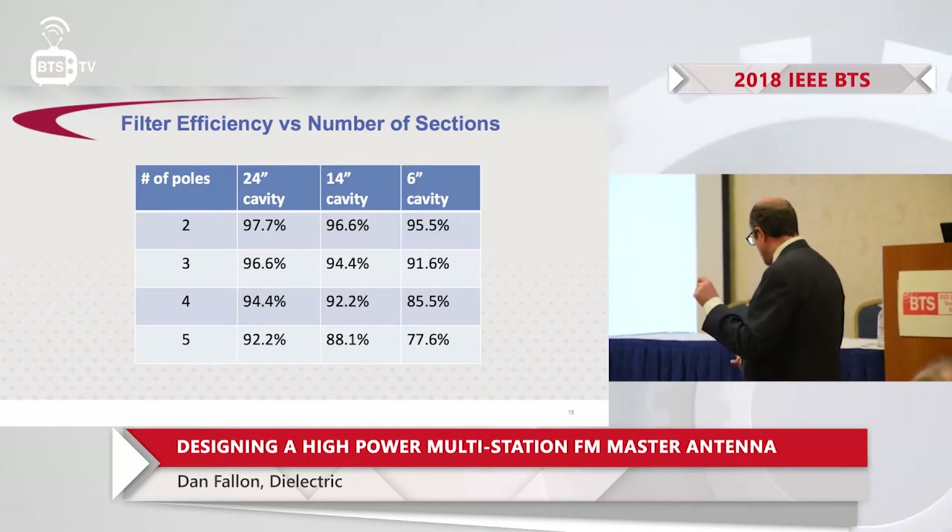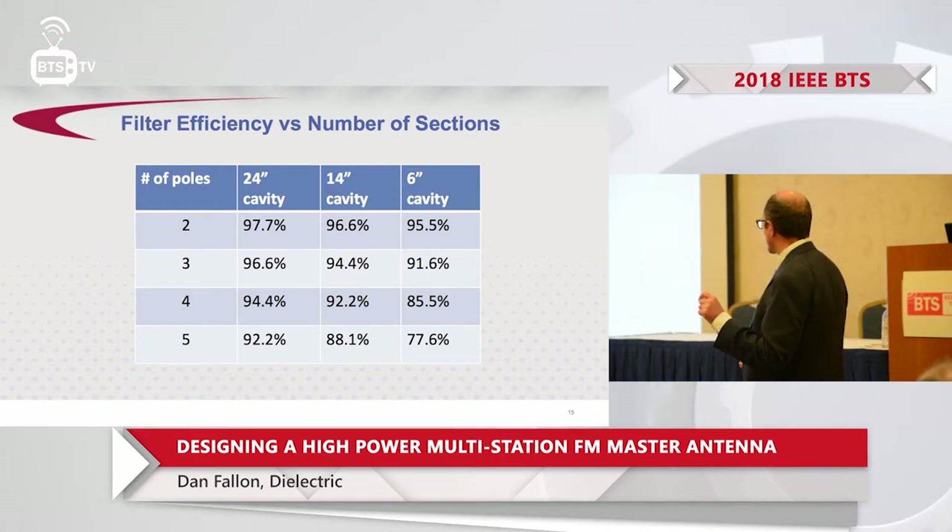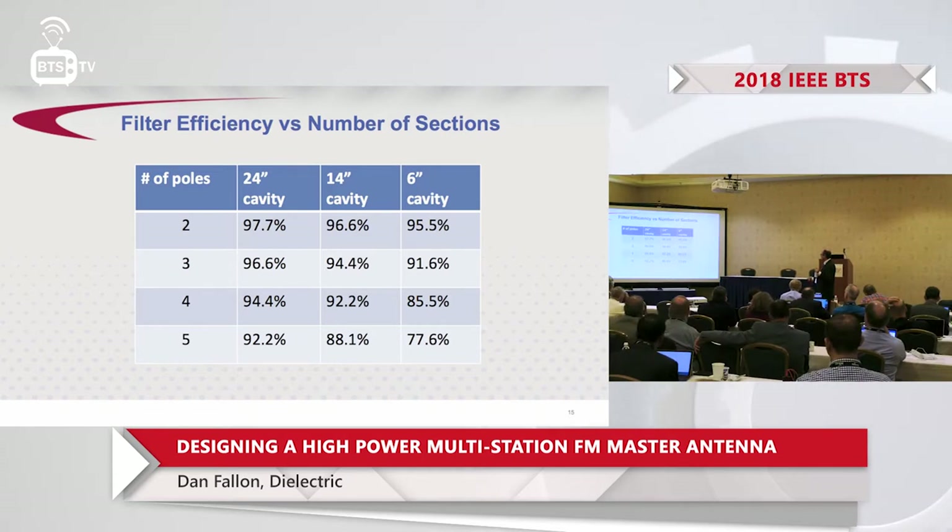Filter sections have an efficiency cost. Looking at the number of poles — two through five — for various cavity sizes: large power, medium power, and 6-inch cavities for low power around one kilowatt. Two poles are only used for very widely spaced stations. Three and four poles represent the lion's share of what's out there. You pretty much never want five filter poles, because you take a real hit in efficiency relative to fewer filter sections.